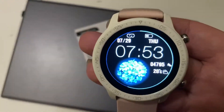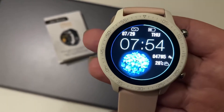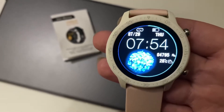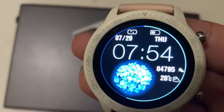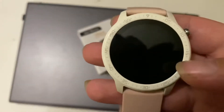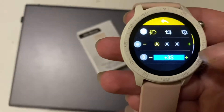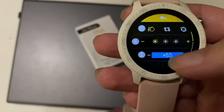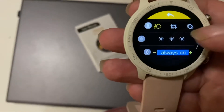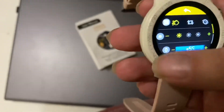I charged this like four nights ago and it's still going — still at half battery. So the battery lasts a long time. If you turn the brightness all the way up and have always-on enabled, it will kill it faster, so be mindful of that.